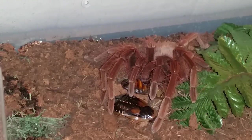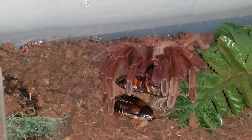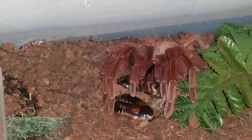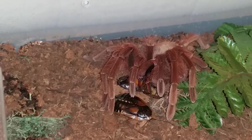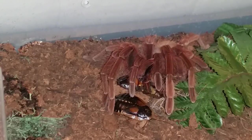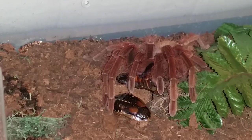She should be able to handle two of these no problem, but as you can see the roaches are not stupid — play dead. Maybe she'll feel the antennae moving. Look at the size of those fangs! Well, it doesn't look like she's too interested, but I guess she's got her fangs full.